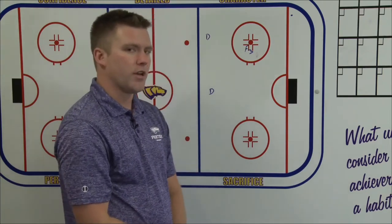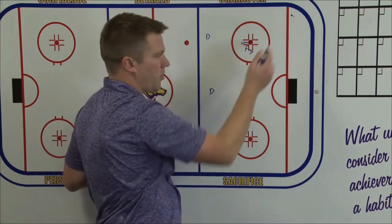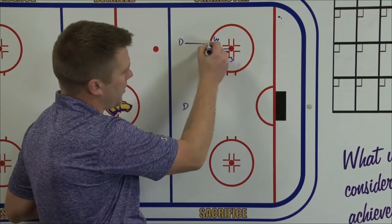It's critical for our F3 to be in a good spot inside the dot to let our D take the wall away. So our strong side D, when the puck is on the strong side of the ice, we talk about our strong side D squashing onto their strong side winger, squashed on the inside shoulder.